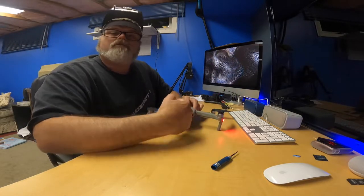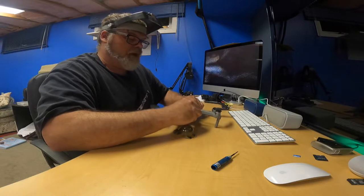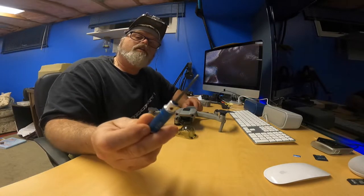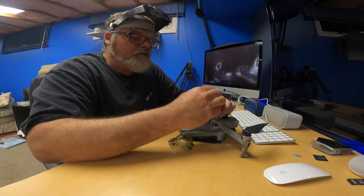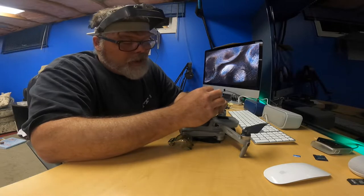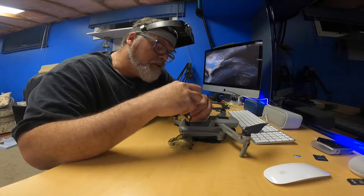So what we're going to do is we're going to tear it apart and see if we can fix it. You think we can work through it together? I'm thinking so. I don't have the DJI care package, but this drone's going on over a year old now anyway, so I guess it doesn't really matter too much.